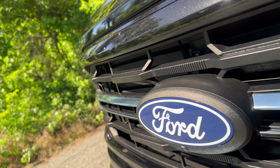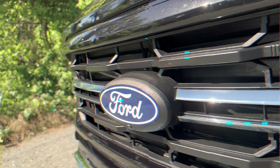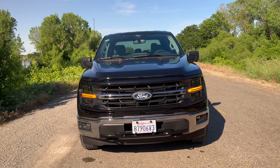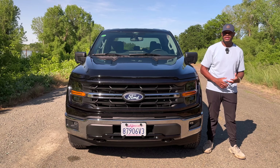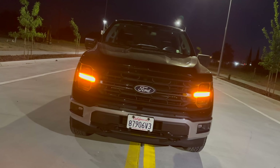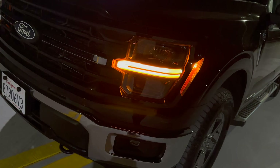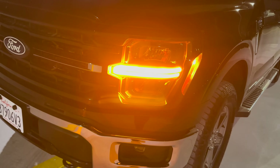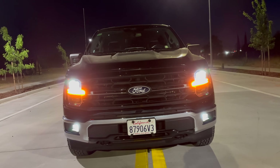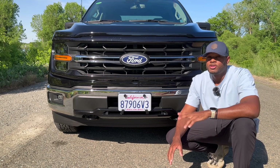There's a nice chrome strip on either side of the Ford logo. Here's a look at the beautiful daytime running lamps that shine in an amber color — even in standard sunlight they have a very nice reflection, almost making them look like they're on. At nighttime they look great too, and this also has standard LED projector headlights.